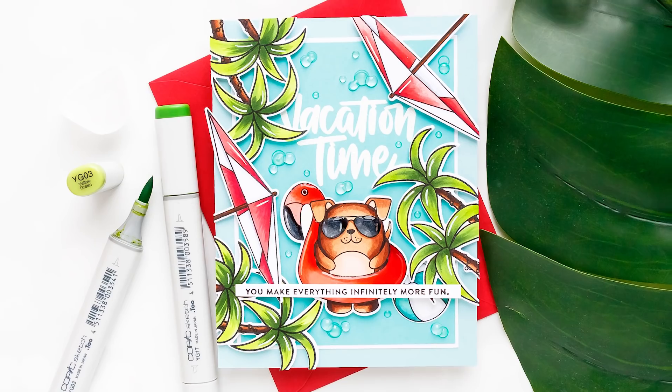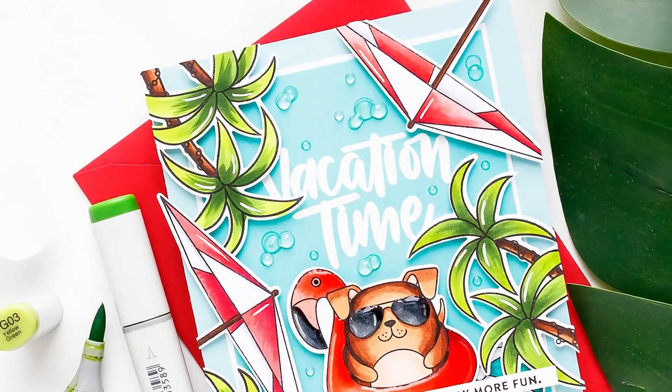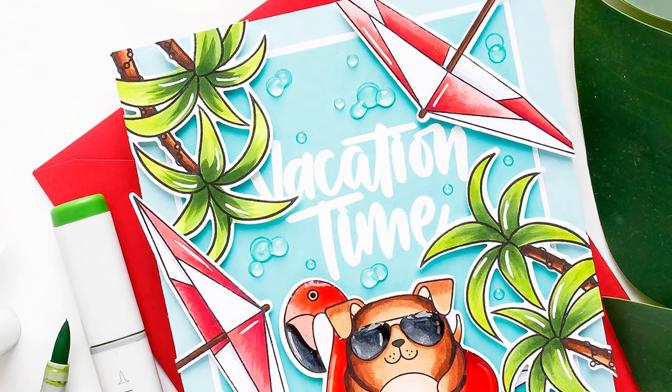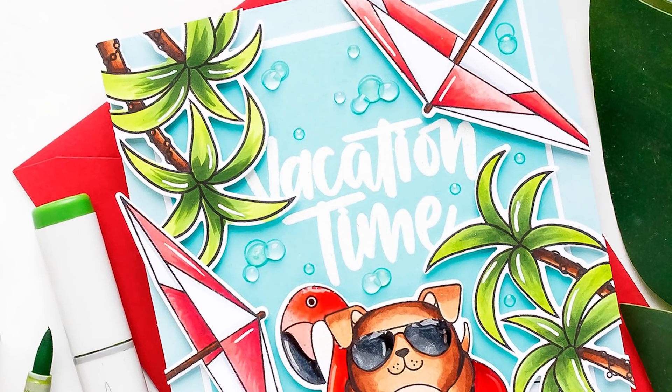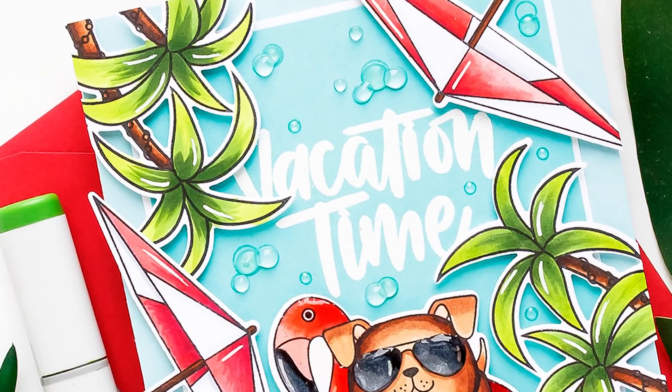Hi everyone, this is Yana Smekula for simonssdm.com. Welcome back for another Yippee for Yana video. Today I am sharing yet another card for summer. I just can't help it — I'm loving these cards lately and I'm constantly inspired by all the new and fabulous products from Simon.